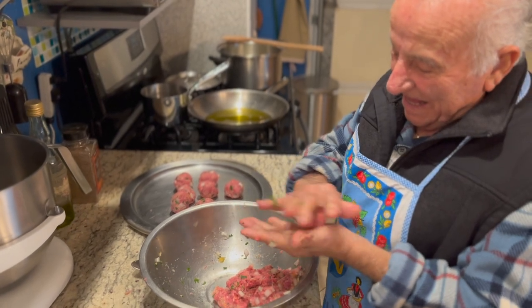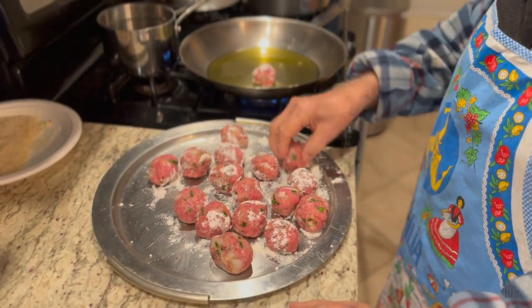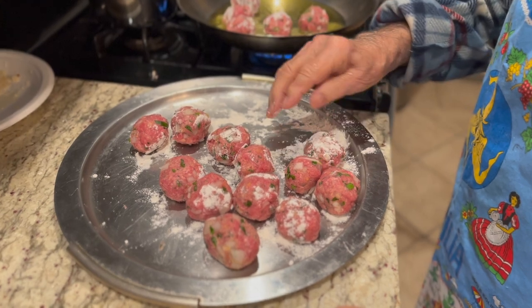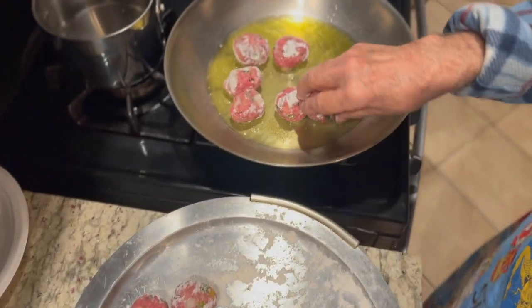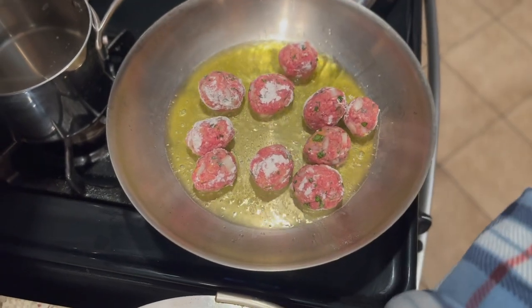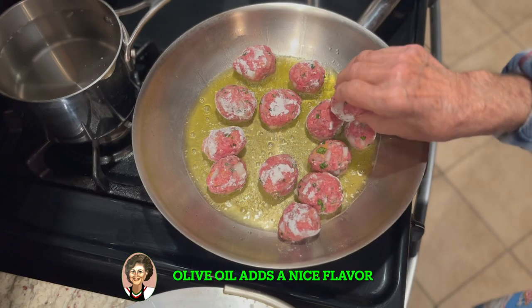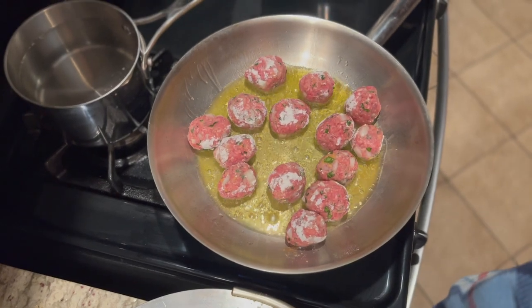Hey hey, bravo bravo! Okay, now Papa's going to fry. As you can see, we dust them with a little bit of flour — about a quarter cup of flour — and we're cooking them in olive oil, about a quarter cup of olive oil. The size makes it quick and easy to cook. You want to get a nice golden brown sear.